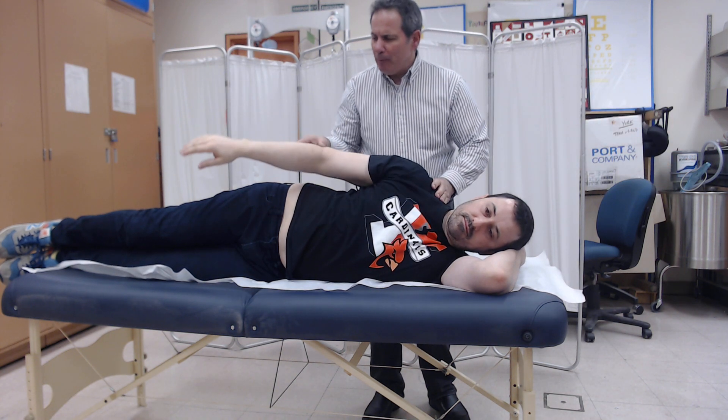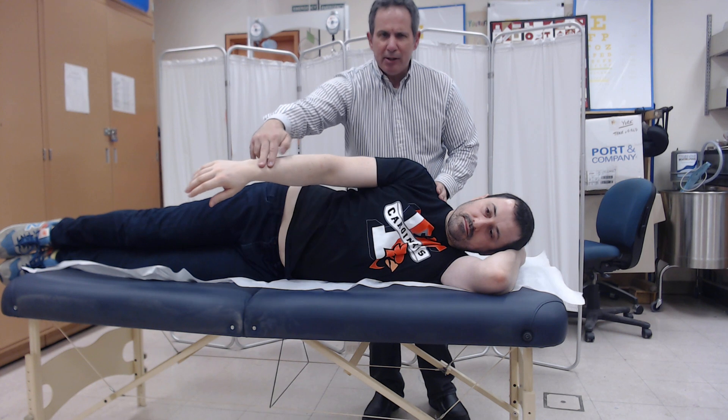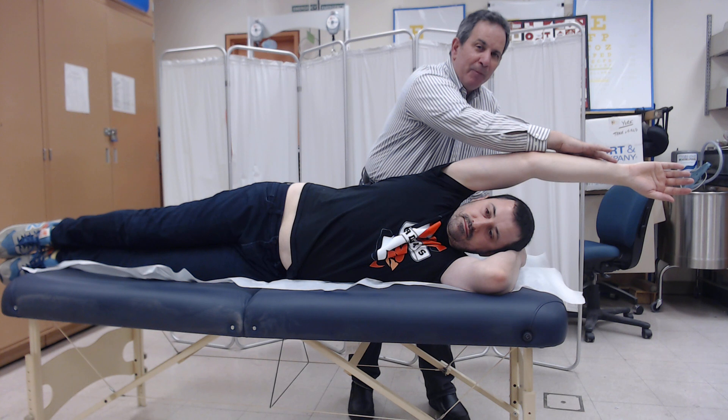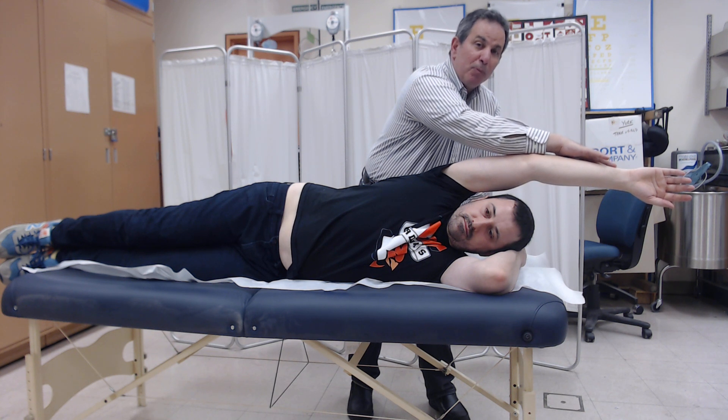If the person can move through the full range with minimal resistance — defined as the weight of two fingers — and that is their best effort, the grade awarded is a two-plus.